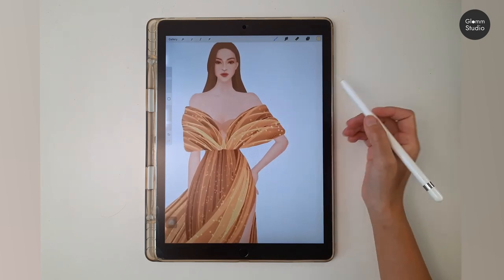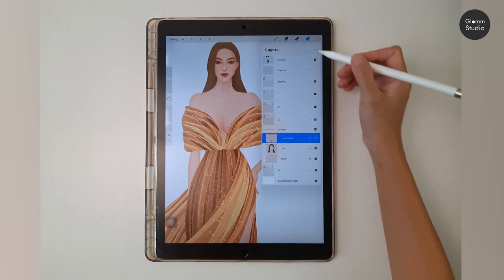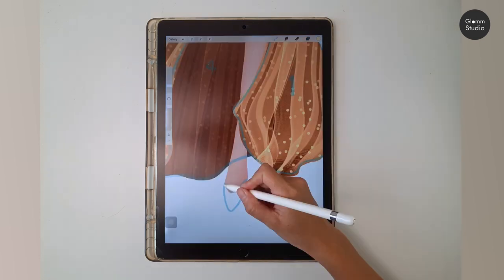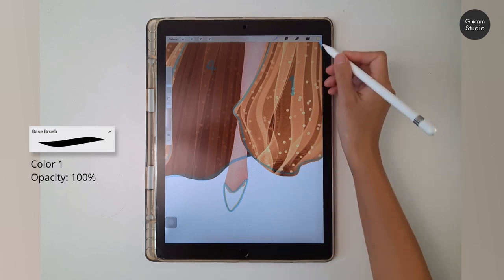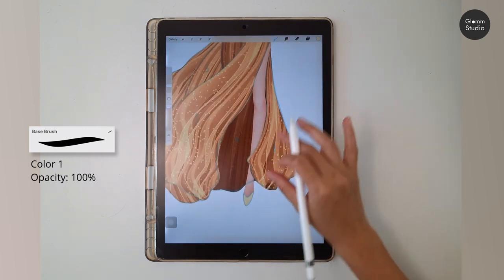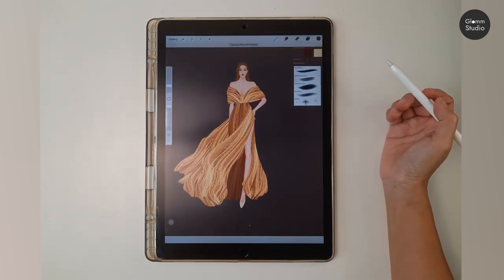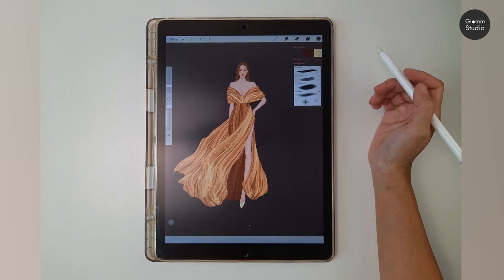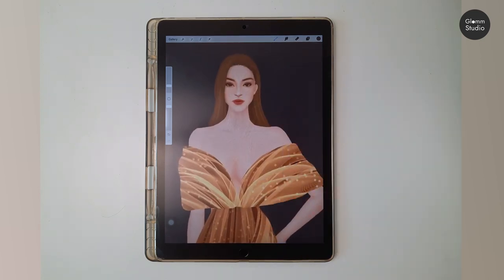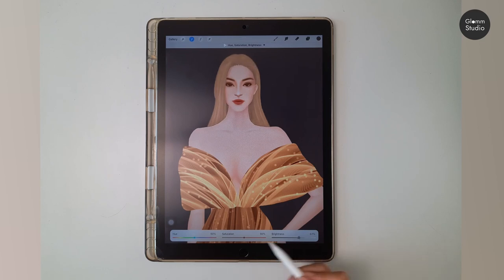Turn off the underwear layer, then create a new layer to draw the shoes. Next, fill the background with the background color. Let's brighten Amber's hair color a little: go to Adjustment and select Hue/Saturation, then adjust the color to your liking.